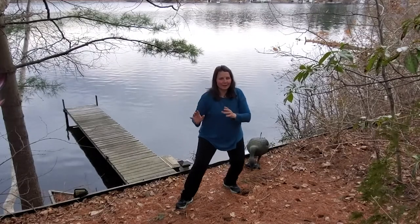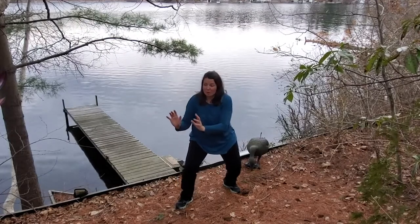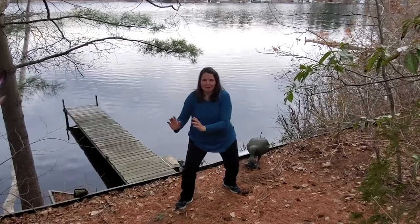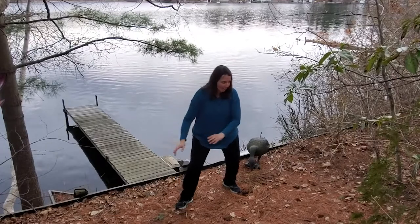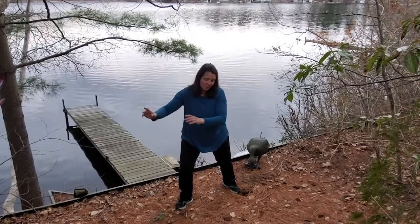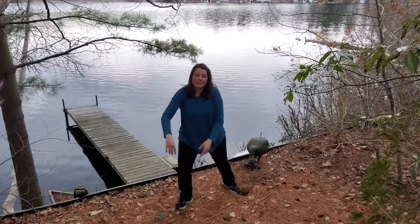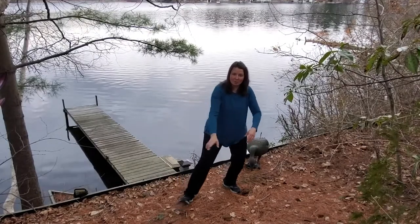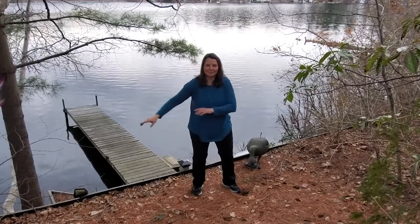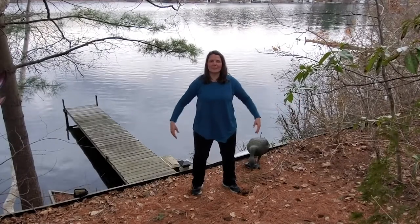Nice inhale, exhale, push. If we were using this against an opponent, we'd try to push them up and off their center of gravity. Good job. Hands are going to swing down. I'm going to sway over to one side, sway back forward, sway back, and then sway forward. This time I'm going to bring that forward foot back so my feet are 50-50, and continue that swing. Excellent. And then from here in the center, I'm going to take a nice big breath.